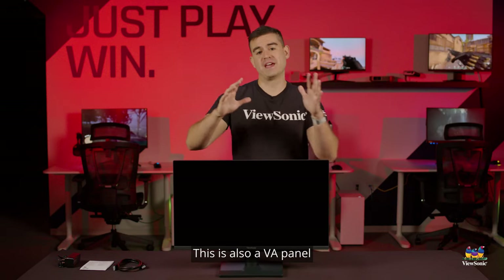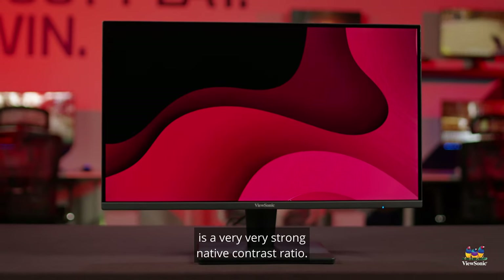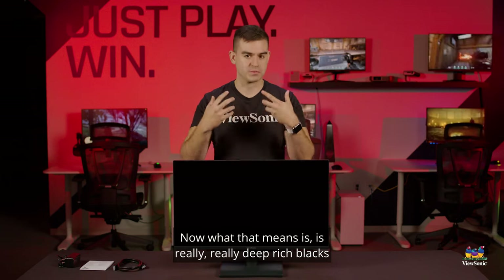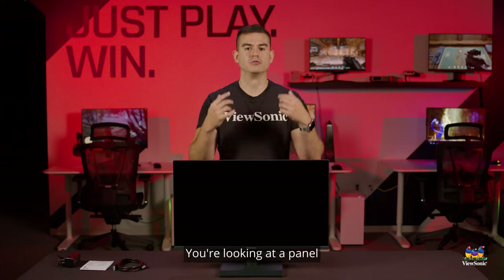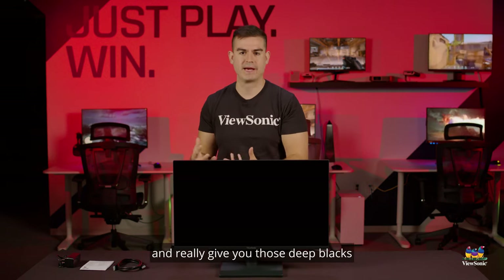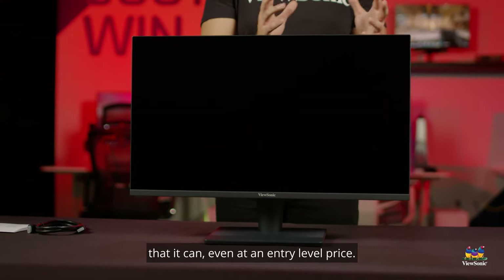This is also a VA panel, which means vertical alignment technology. What's really great about that is a very strong native contrast ratio — this will actually do 4000 to 1 as a native contrast. What that means is really deep, rich blacks. It also means that when you're using this all day long, the comfort is better. You're looking at a panel that is better able to reduce bright highlights and give you those deep blacks, letting you enjoy your content that much more — making your content look the best it can, even at an entry-level price.